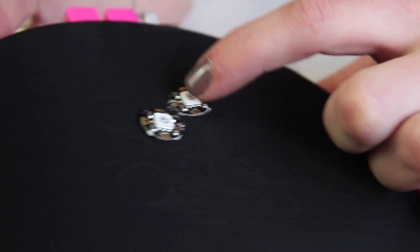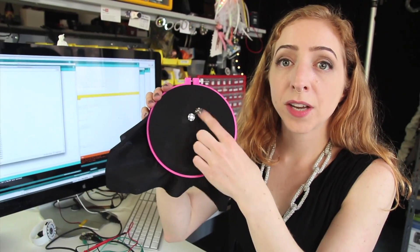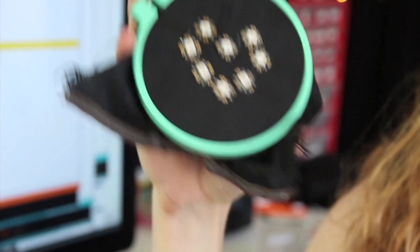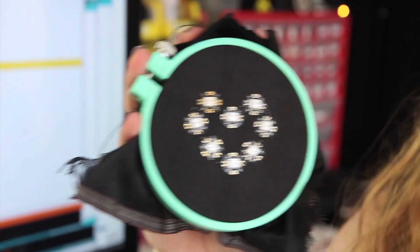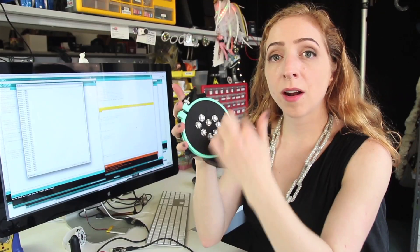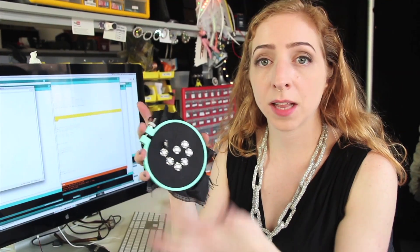Once you've connected two pixels together, it's time to cut the thread, but I'm going to tie another knot first. Then you'll connect the rest of the data lines, daisy chaining the pixels together. Through the magic of time travel, we have one here already ready. Each pixel's data out is connected to the next pixel's data in so that the information gets chained along. On the back, each data connection is separate, so you tie a new knot for each one, seal it up with nail polish, and once it's dry, snip off the tails so they don't touch each other. When you get all the way around, don't connect to the very last one — that's where the Gemma will connect and tell all of the LEDs what color to be.